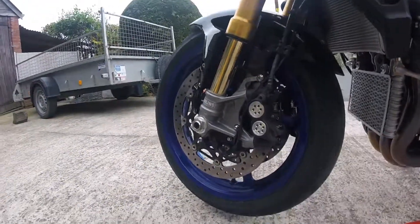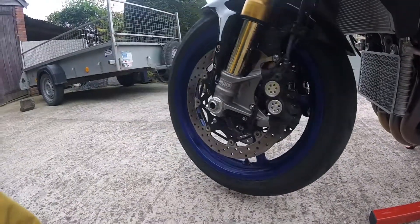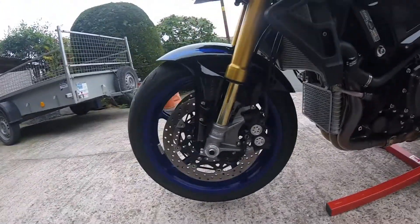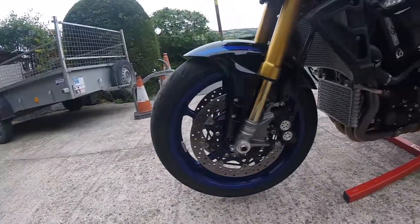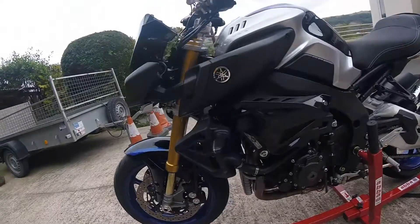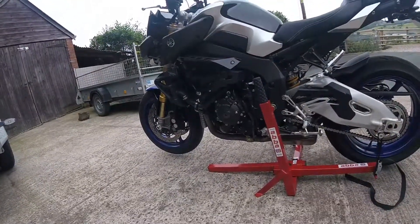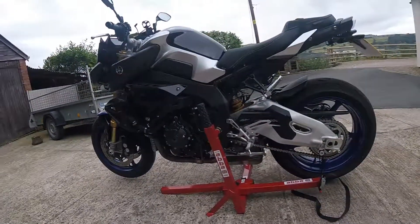You can even move the handlebars wherever you want — a bonus for cleaning your bike. If you own an MT-10, you know how heavy it is to get onto paddock stands. I always struggle with that, but this makes life a lot easier.